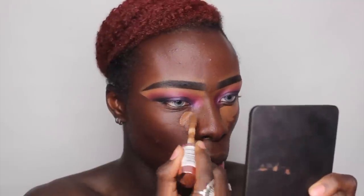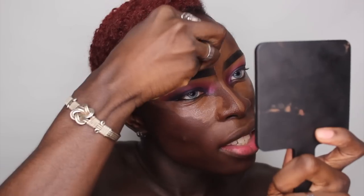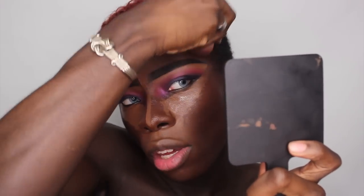After cutting the cheekbone, I'm going into the Revolution Supersize Conceal and Define Concealer in number 14 to highlight. This is a perfect color for me — it works so well to highlight the skin and it doesn't crease either. Blending it out with the same sponge, I really feel they are a match made in heaven. The foundation and concealer blend together so seamlessly — the ingredients must be very similar.